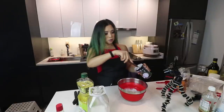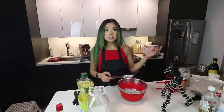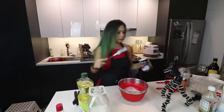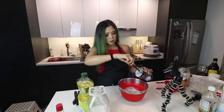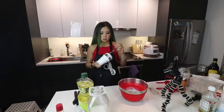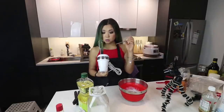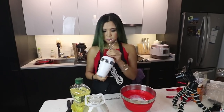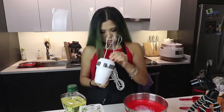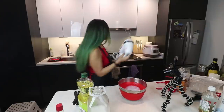It's my fault because the directions do say to let it chill overnight, and I knew this, but I didn't know I was gonna be doing this today. It's very stressful. You know what, we're just gonna do it. Okay, so we're gonna get the mixer going. It's not looking promising, to be honest with you.